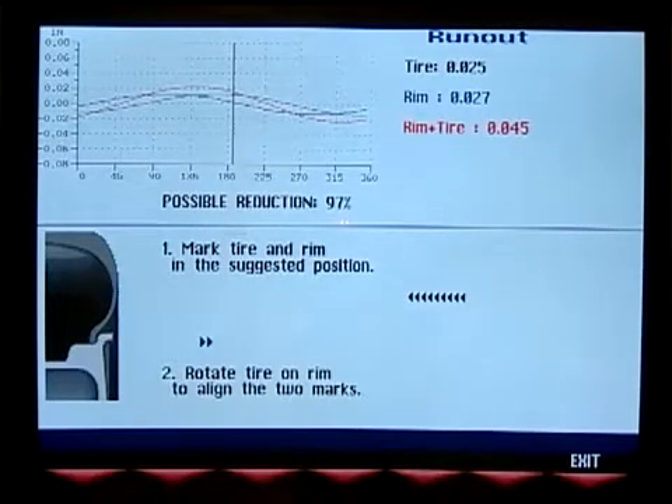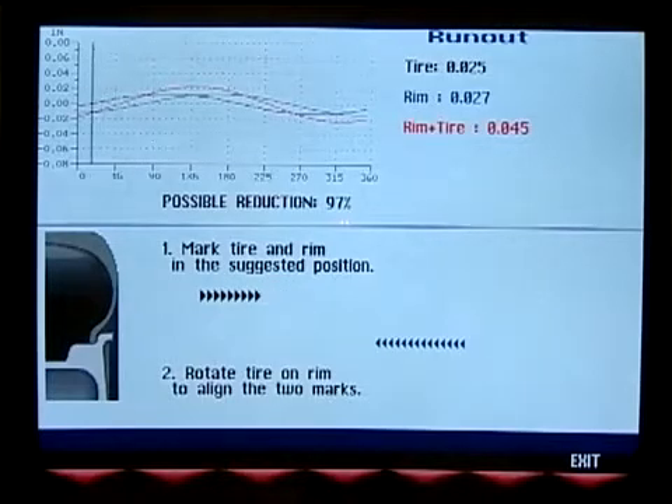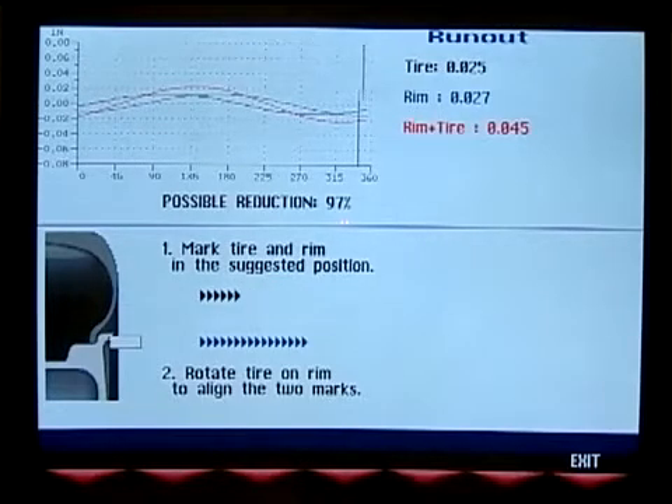The screen will then display data showing the average runout of the tire, rim, and the assembly as a whole, as well as a graph detailing the actual runout at different points in the assembly. Based on this data, the XR1800 reports a percentage correction that will be achievable through a tire-rim optimization procedure.